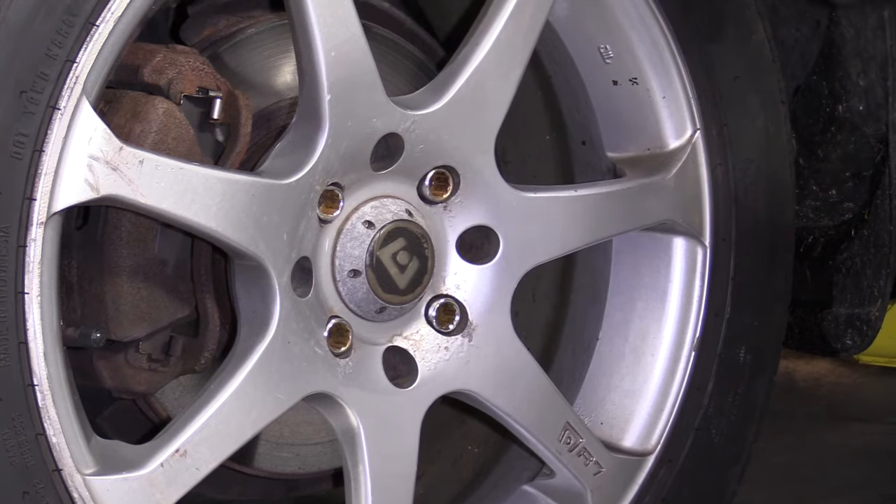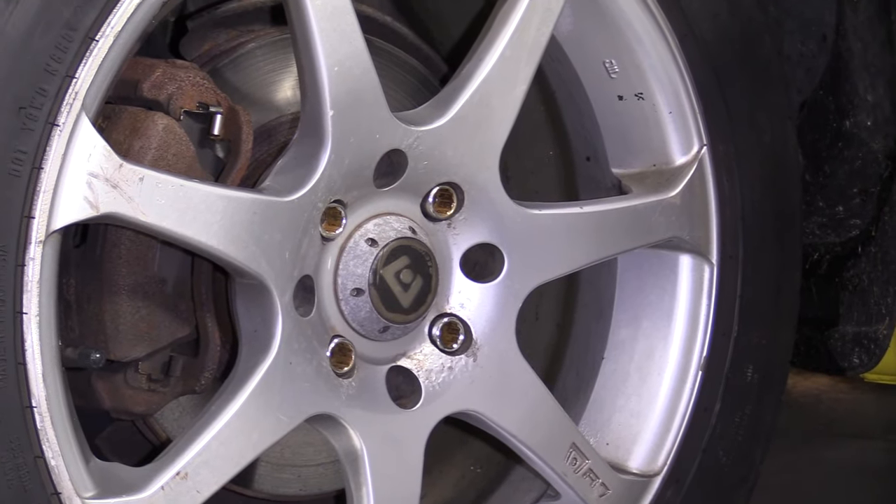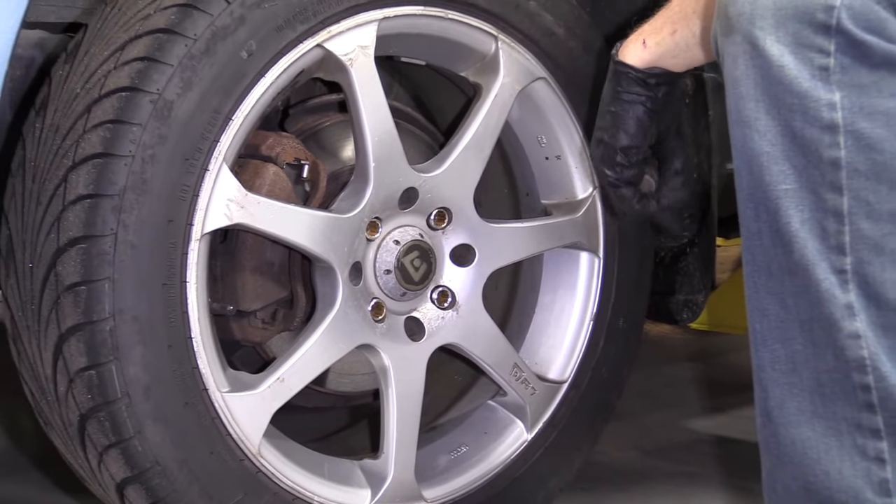Now that we have them all broken free, we'll safely raise the vehicle and make sure it's safely supported and secure. Now we're going to remove the lug nuts and the wheel.